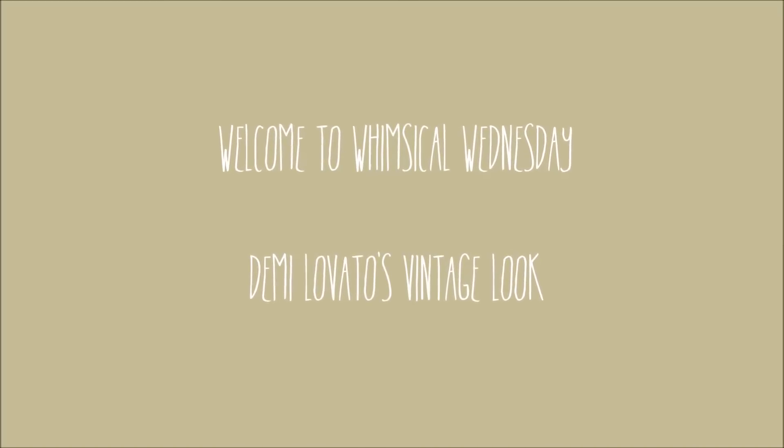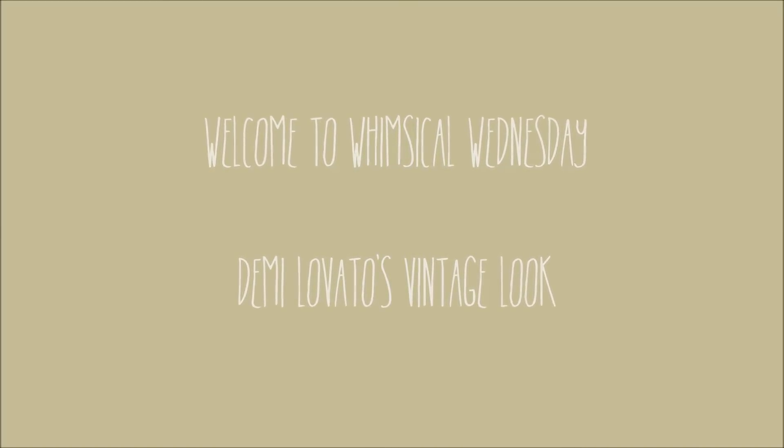Welcome to Whimsical Wednesday, and today we are doing a Demi Lovato Vintage Look.